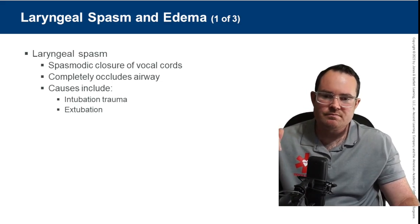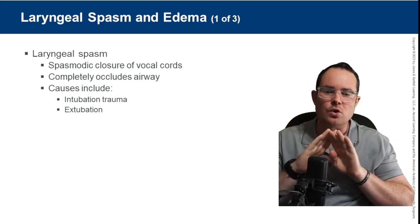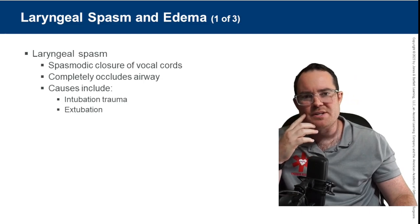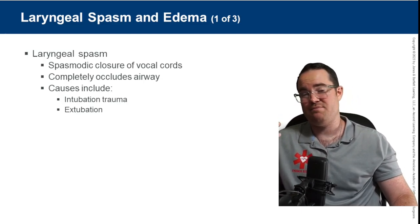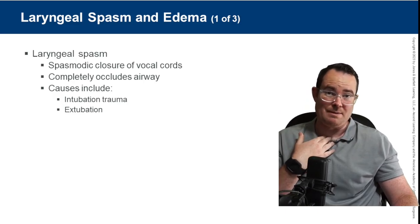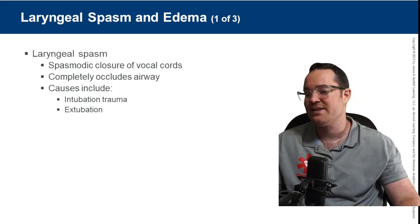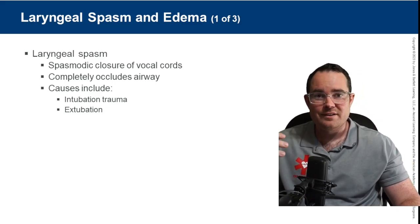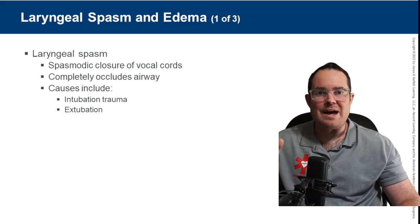A laryngeal spasm is a spasming of the vocal cords. It typically happens when a foreign object goes down the wrong pipe. Have you ever been drinking water and it goes into your trachea instead of your esophagus? That feeling is a laryngeal spasm.